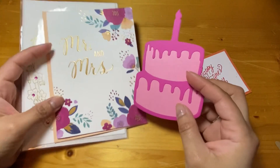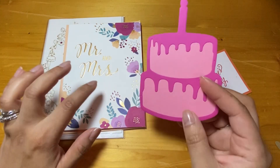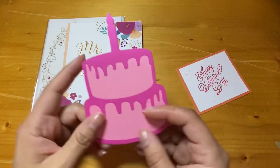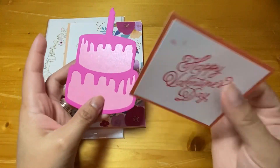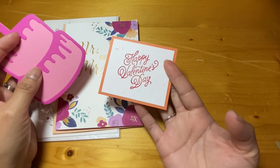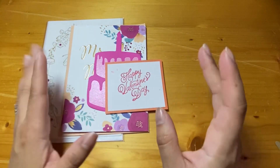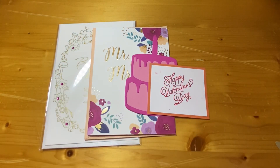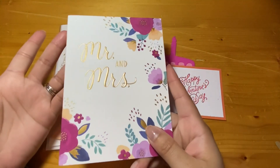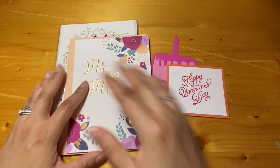The way you will earn entries is by mailing to the address in the description one of these items — that will get you one entry and you can send up to three. Any combination of the three types of items: you can send one of each, three cards, three die cuts, or three layered stamped images. I just want it to be simple and inexpensive to ship — even sending one or two would likely just need one stamp, depending on the cardstock weight and decorations.